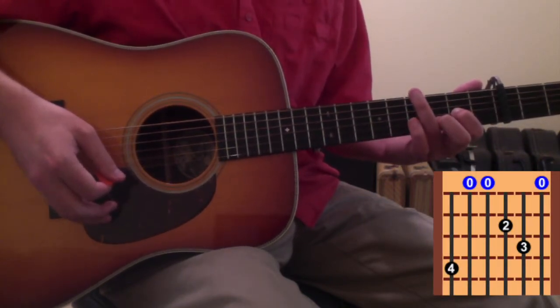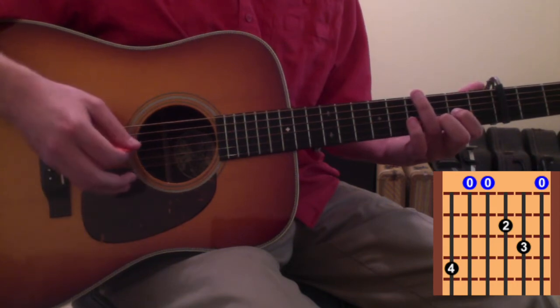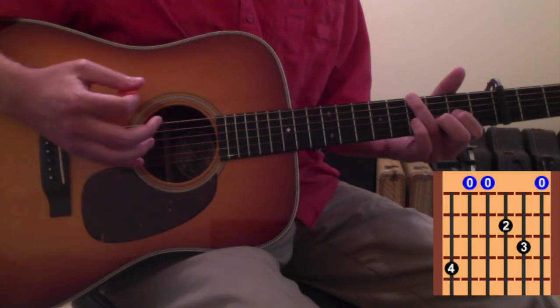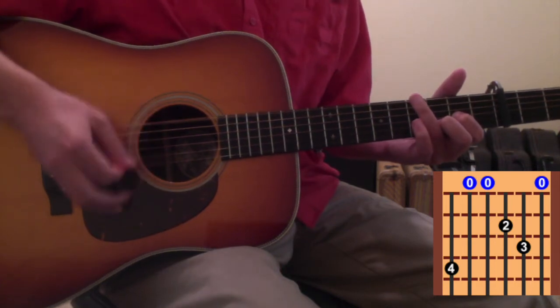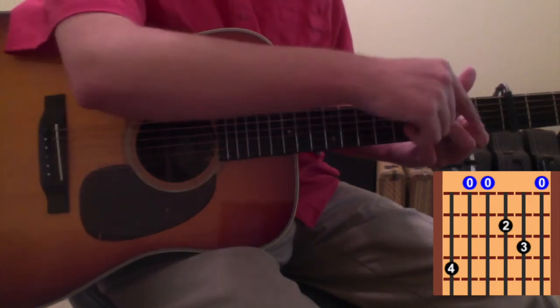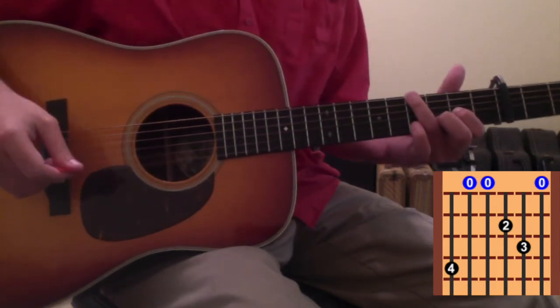The 2nd movement is to take your ring finger and put it down on the 6th string 4th fret. You hit the lower part again there while still leaving your 1st and 2nd fingers where they were in this D position.